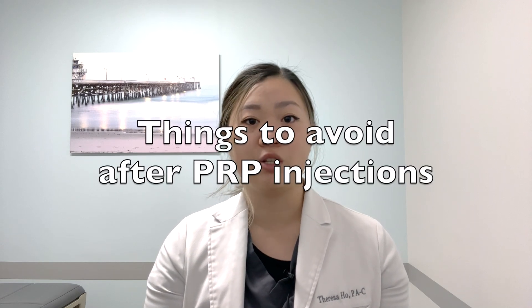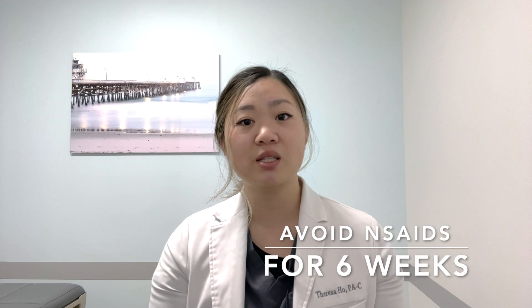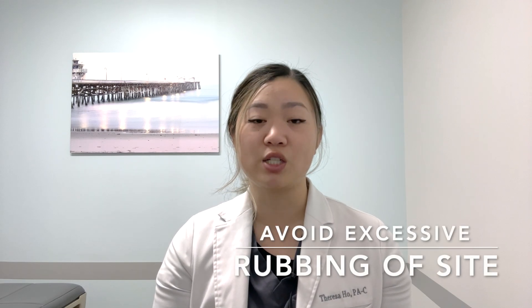Here are a few things to make sure to avoid after your PRP injection. Please avoid any NSAIDs or anti-inflammatory medications after the injection. If possible, it is best to wait a full six weeks to resume these medications. Please also avoid rubbing or massaging the area of your injection excessively. And lastly, avoid strenuous activity with the injected arm for up to three days following an injection. It is okay to start gentle range of motion exercises a few times per day after the injection. Please see our companion videos on our post-PRP exercise protocols.